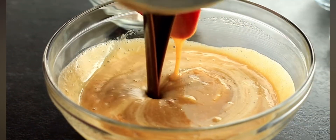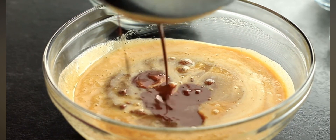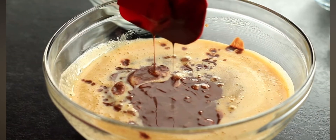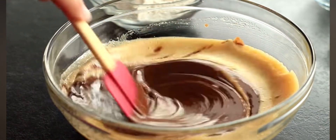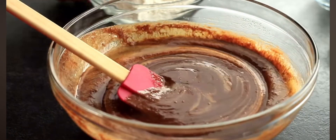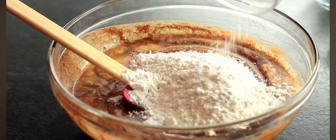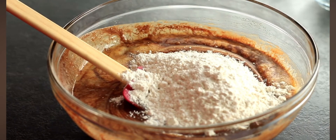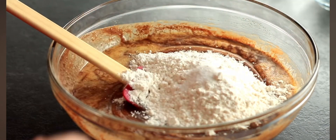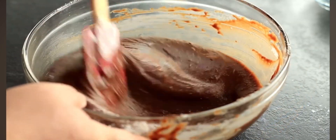Next, I'm going to add in my oil and chocolate mixture. This is why you want to make sure that mixture is cool or at least room temperature before you add it — you don't want any of your eggs to scramble. Get that mixed in, and then we can add in our dry ingredients: three quarters of a cup of plain all-purpose flour and a quarter of a teaspoon of salt. That's it — go ahead and mix this together, making sure there are no streaks or lumps of flour remaining.